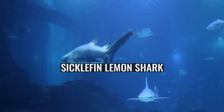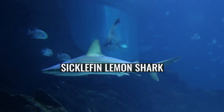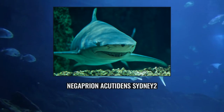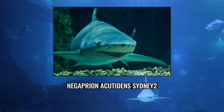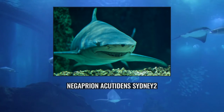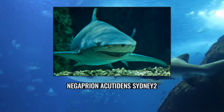It is closely related to the better-known lemon shark Negaprion brevirostris of the Americas. The two species are almost identical in appearance, both being stout-bodied sharks with broad heads, two dorsal fins of nearly equal size, and a plain yellow-tinged colouration. As its common name suggests, the Sicklefin Lemon Shark differs from its American counterpart in having more falcate, sickle-shaped fins.